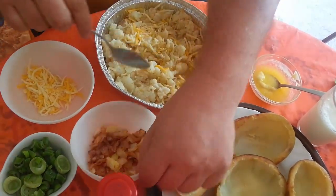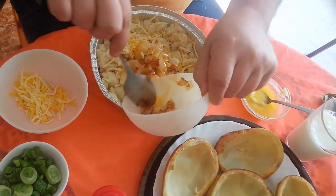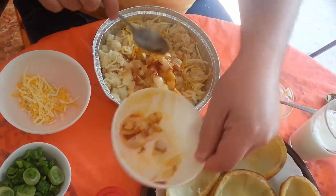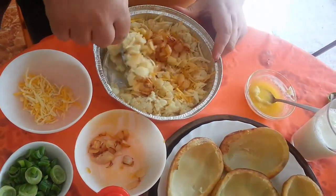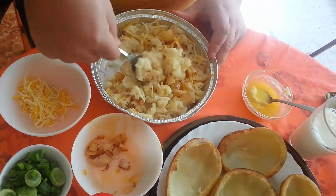I'll do the same with some onion — you don't need too much caramelized onions. Mix them all in.